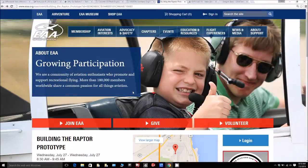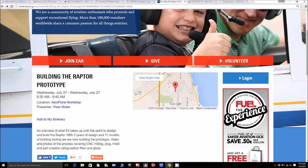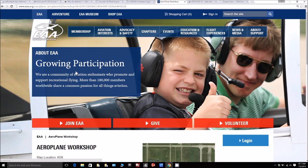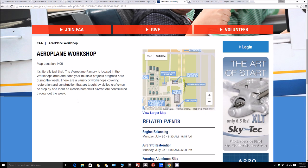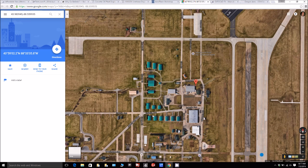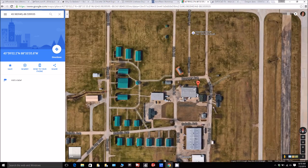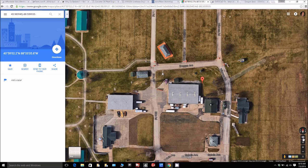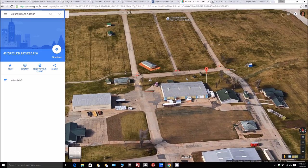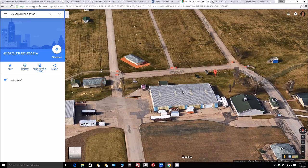Finally, I wanted to let everybody know that up at Oshkosh AirVenture I'll be doing a talk on what it's taken so far to get the Raptor to where we are. If you're going to be at AirVenture and you have time on Wednesday morning, it's 8:30 at the Airplane Workshop — I'd be happy to have you come along. I'll be going over a quick history of what it's taken to get here and then leaving plenty of time at the end for questions. Looking forward to meeting a bunch of you guys!